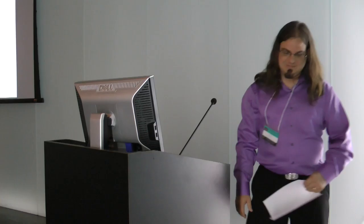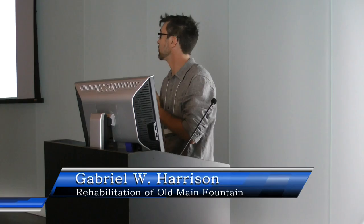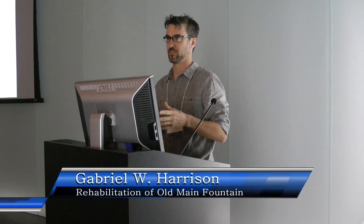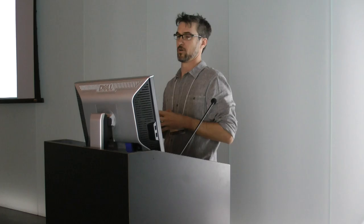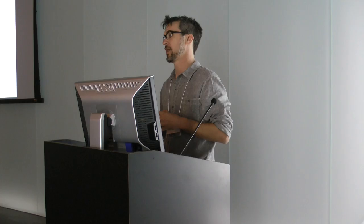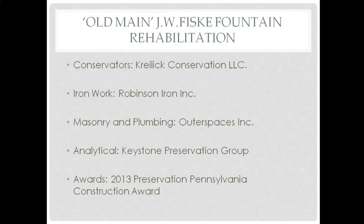Thanks for having me here to talk about a J.W. Fiske fountain that we restored last year, mentioned in the last talk. It's actually kind of an extension of the last talk, because she did mention cast iron fountains, and this is a cast iron fountain from 1896. We were the conservators and the general contractors for the project — Cryolid Conservation. We worked with the Robinson Iron Company in Alabama, who essentially did all the hands-on work with the iron, including coming to the site, removing it, and doing all the coating work under our direction.